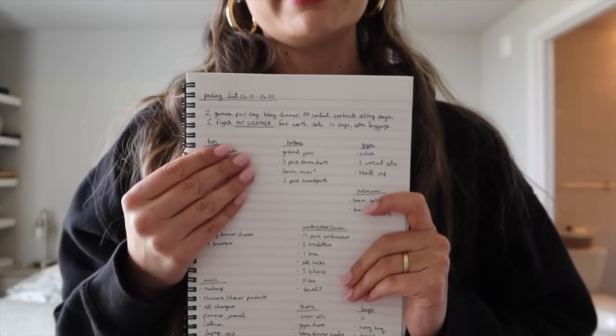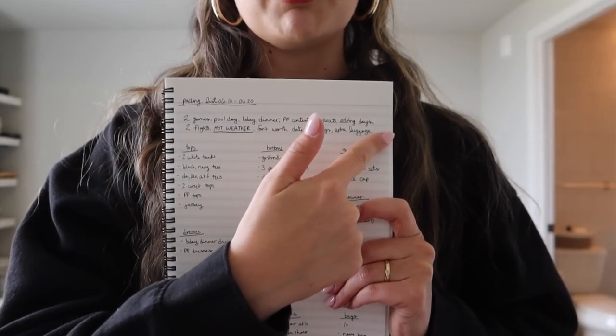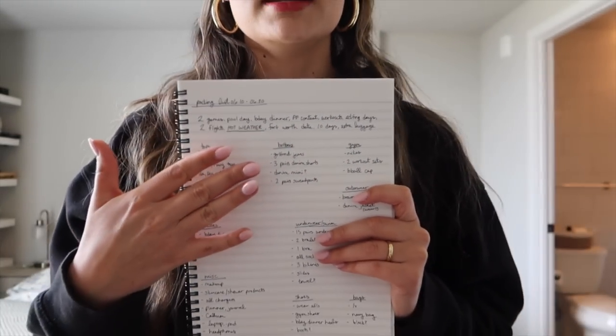Okay, let's get started. I have become such a packing pro this spring — between going to LA for work, visiting Matt in Dallas, and going home to see my family. I love a good old-fashioned handwritten packing list. Here is mine for this trip. When I make a packing list, I like to do a little brain dump at the top — any plans we have, any notes I want to remember when deciding what to bring.